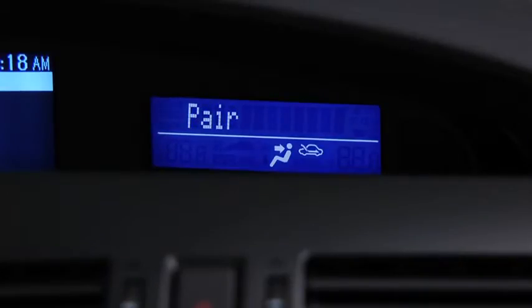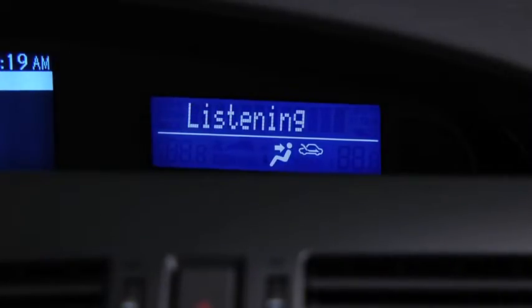Please say the name of the device after the beep. Say a name — for example, 'my phone'. Adding. My phone. Is this correct? After the beep, say 'yes'. Pairing complete.